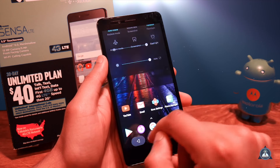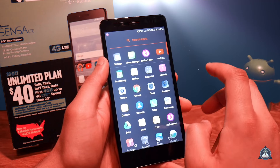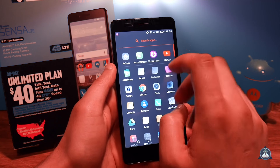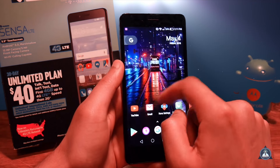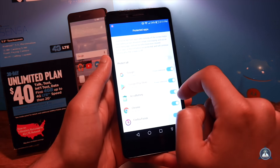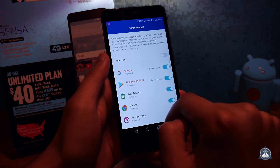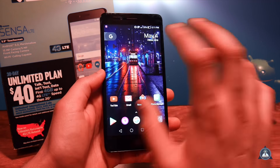I would suggest not playing games or using intensive apps like Facebook on this phone. Facebook apps are always running in the background, so what you need to do is go to Phone Manager and make sure Facebook is NOT protected. That way, when you're out and not using Facebook, it won't be running in the background — which is pretty awesome.